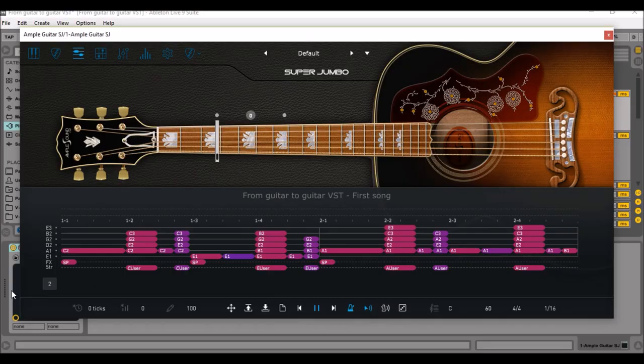So I'm back in my home studio and I have the Super Jumbo VST guitar loaded. Just listen to the quick riff I made and then we'll analyze the plugin.